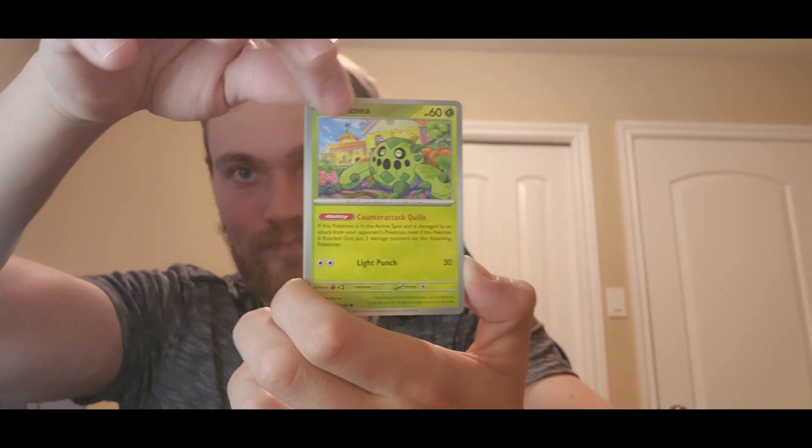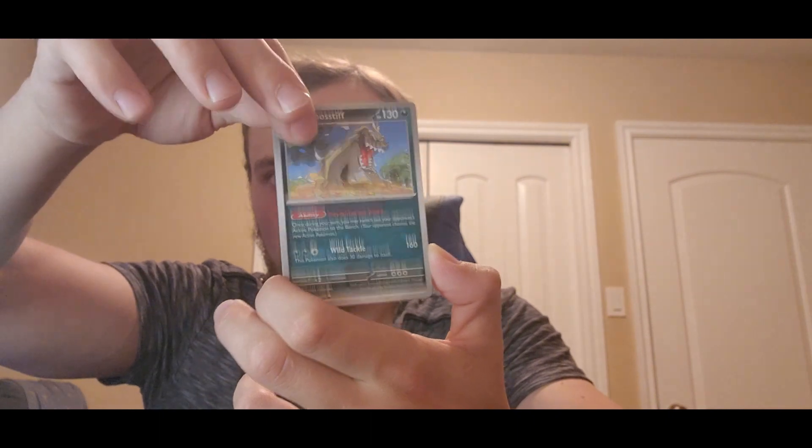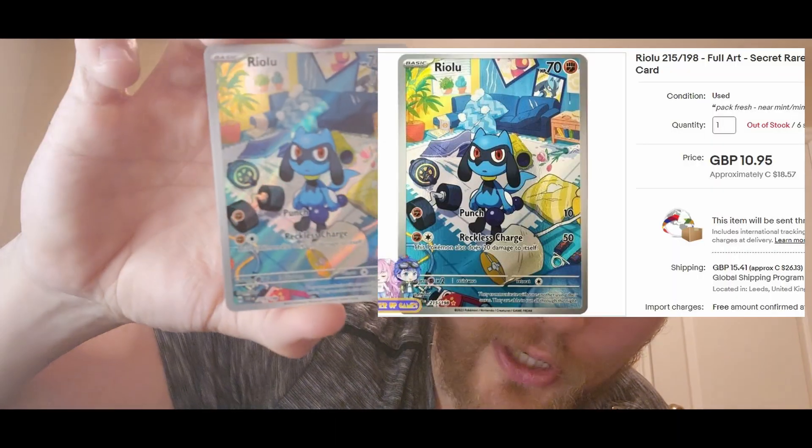Here comes the final two — Gyarados pack first. Cacnea, Sandile, Mareep, Rocky Helmet — come on, give me something. That's a hit! That's a hit — Raiolu. Wow, that is beautiful. I'll slap it in the corner. Beautiful card, check that out.